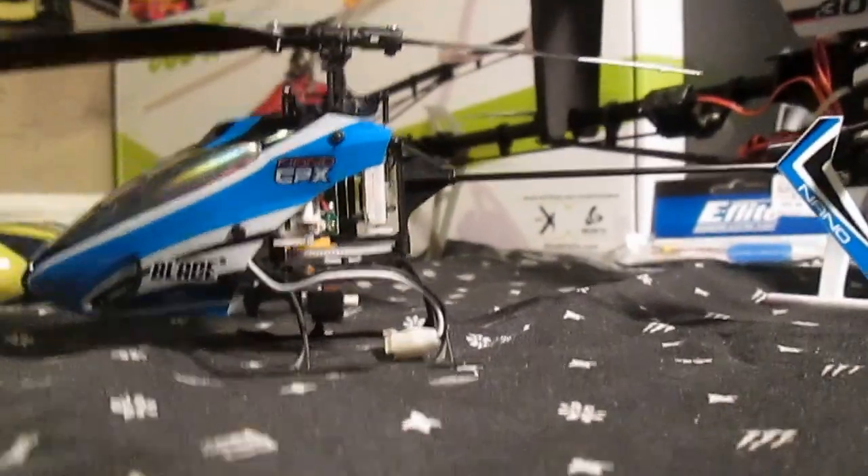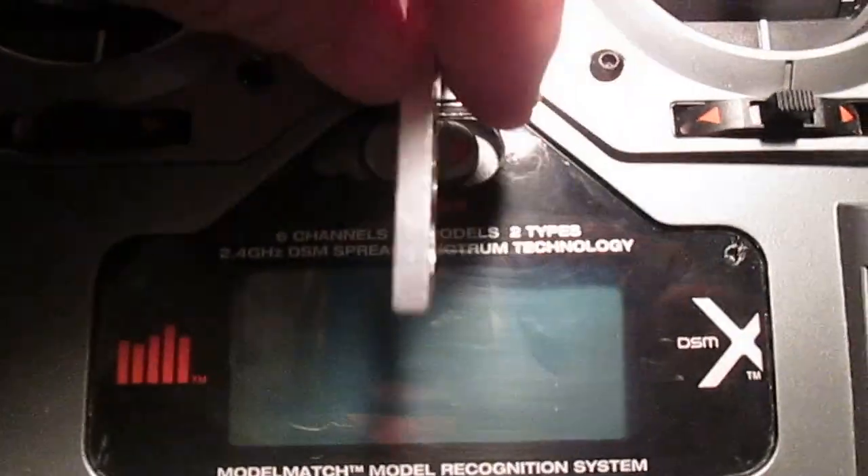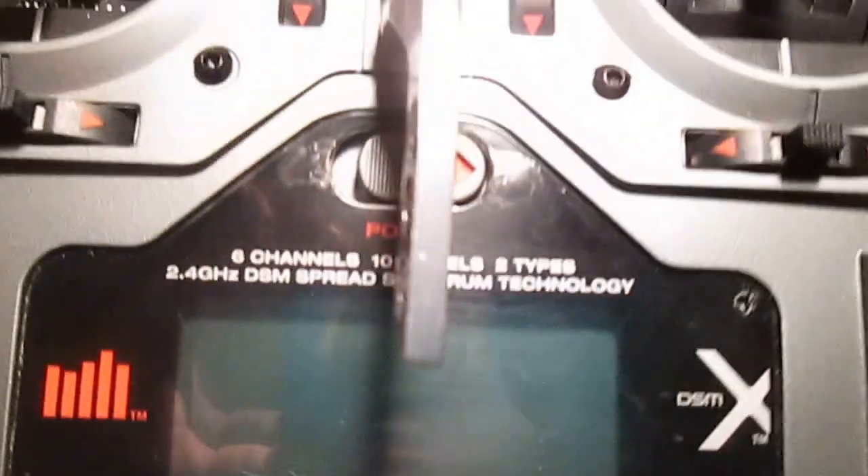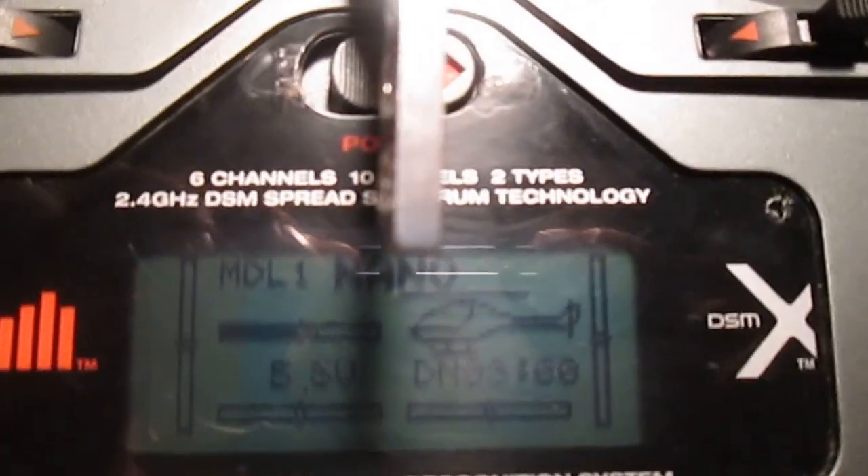So, here we go. I'm just going to get my transmitter here and get this out of the way. I'm just going to turn this on. Hopefully you guys can see that all right.